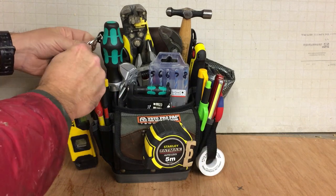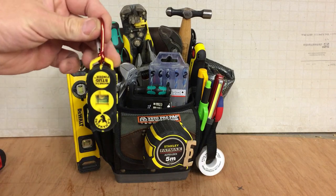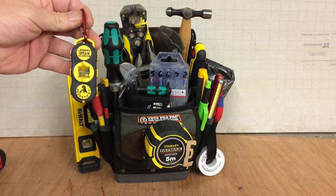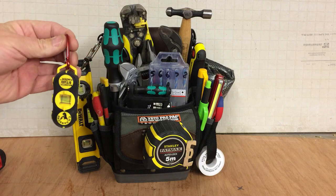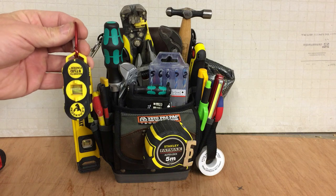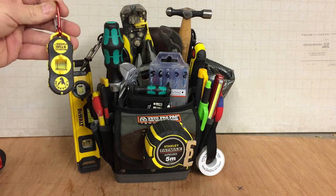Trusty Hansen stud finder. I use these all the time — I've got these in every bag, and this is no exception. I mean, I only think they're about £14 each, so there'll be another one getting purchased for this bag.